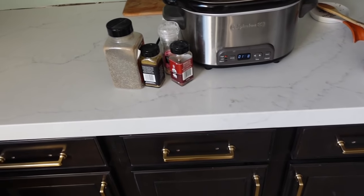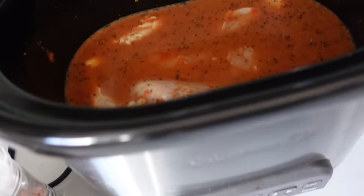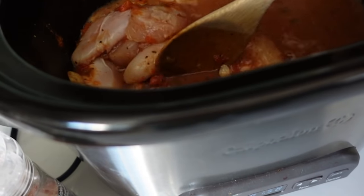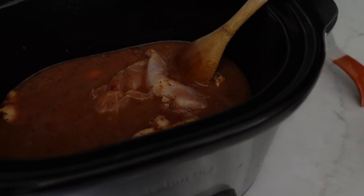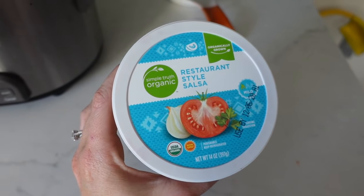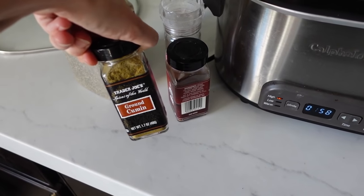Tonight we are making chicken burrito bowls, back in a crock pot. The only thing is I don't know if this is going to cook in time, we will see. So in here I have chicken tenders — they're a little thinner so they should cook a little bit faster. I topped it with chicken broth and then I did half of a thing of salsa, the simple truth organic kind from Ralph's. It looks really, really yummy. And then as far as seasonings, I did cumin, some chili powder, some salt and pepper. I have it on high because I want it to cook faster.